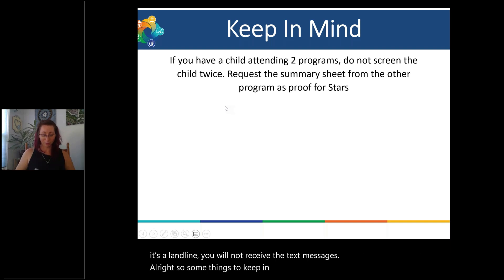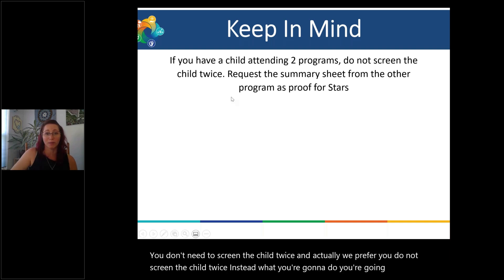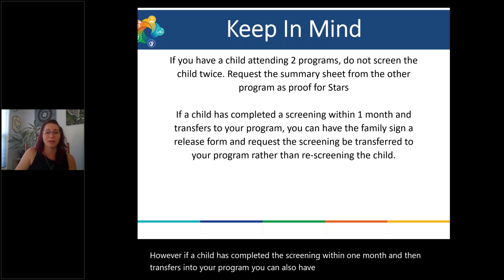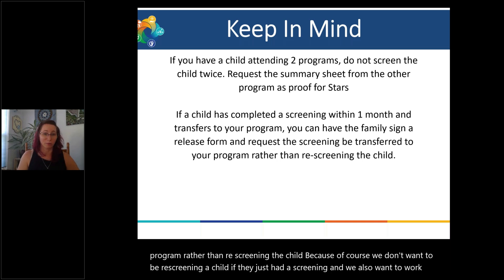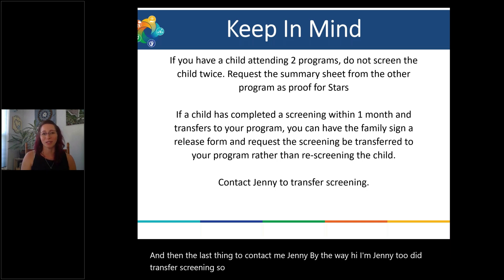Some things to keep in mind: if a child is attending two programs, you don't need to screen the child twice — we actually prefer you don't. Instead, request a summary sheet from the other program so you have your evidence for STARS. If a child completed a screening within one month and then transfers into your program, have a family sign a release form and request that information be transferred to your program rather than rescreening. We don't want to rescreen a child who just had a screening. You can also contact Jenny to transfer a screening — just shoot her an email and she can help with that.